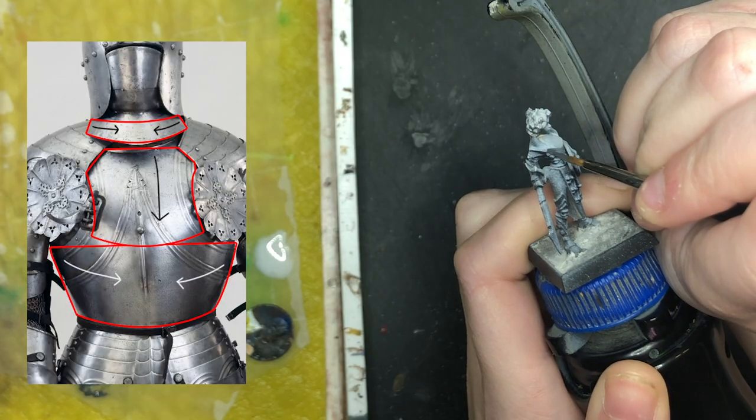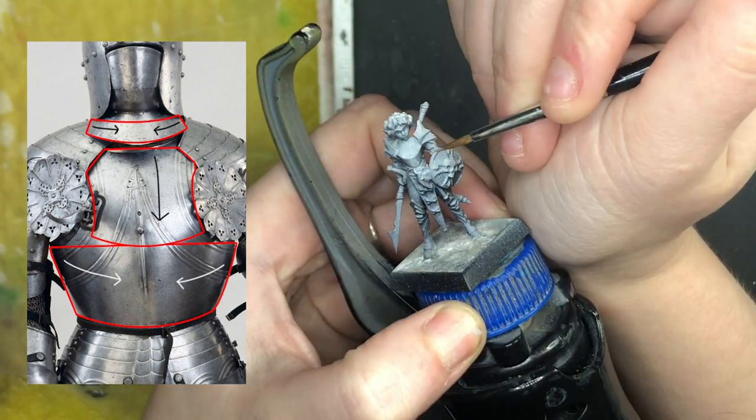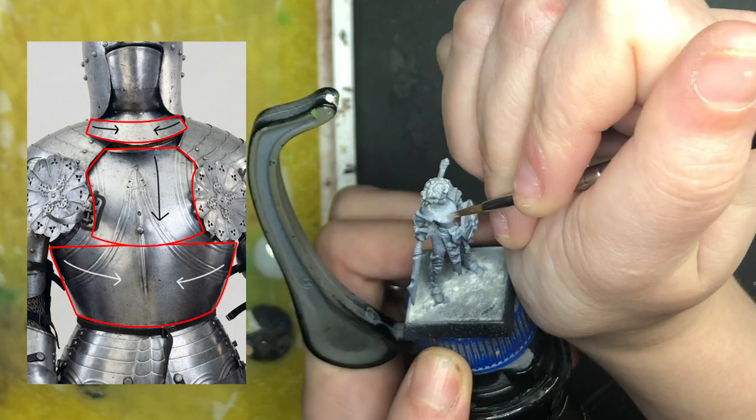Starting with this photograph of armor, we can see how the light wraps around the breastplate. I have highlighted the areas I will be referencing in red, and those arrows symbolize the dark-to-light transition — it is darker under the arms and under the helmet, and it all converges in the middle to a pretty white highlight. I prefer to use wet blending, but you can use whatever technique you want. I usually do my wet blending with several coats of thinner paint to get that smooth transition. Any areas that are still a bit rough, I go ahead and glaze back in later.